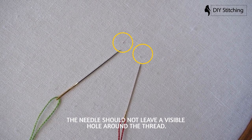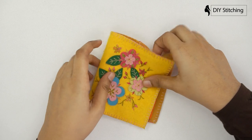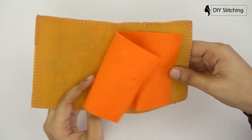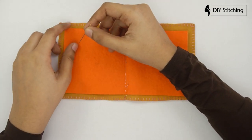Here is my needle organizer, which I created using felt material. You can keep your needles in a proper way by using a needle organizer.